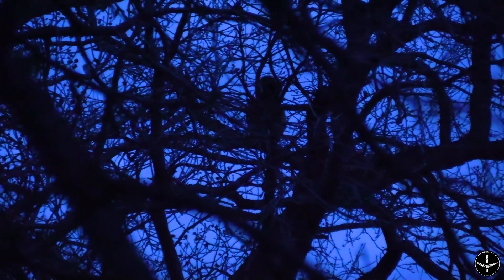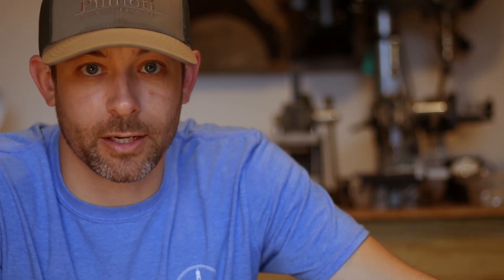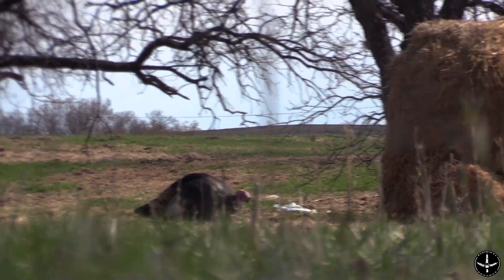Episode 44: I watched the turkey fly up and knew exactly what limb he was on, but the terrain was so steep there was no cover that would allow us to set up with the turkey in shotgun range and visible when his feet hit the ground. The turkey flew down extremely early and was within shotgun range — we just flat out couldn't see him. Hours and hours later, after a whole lot of crawling, positioning, and strategic movements, we were able to put ourselves within shotgun range.